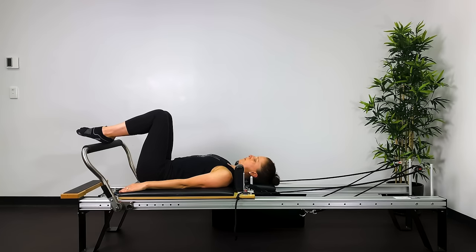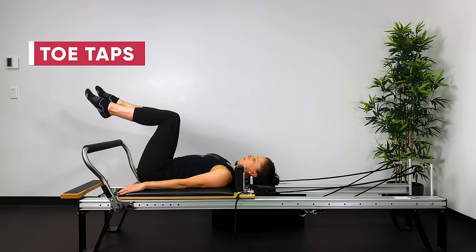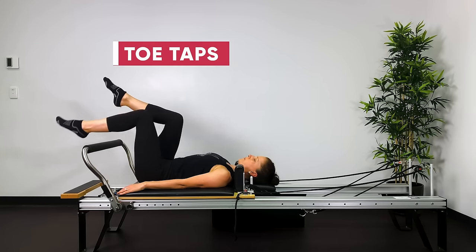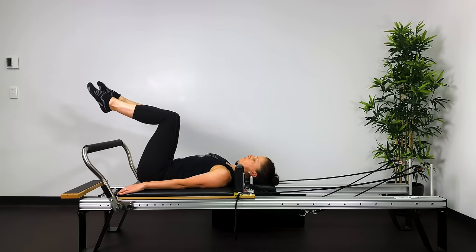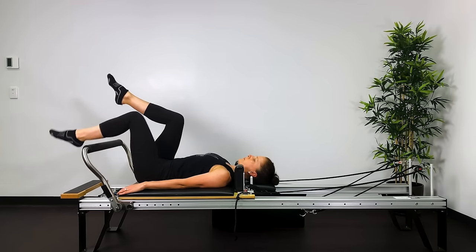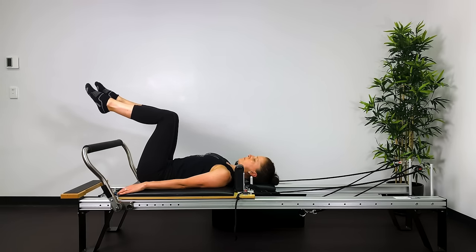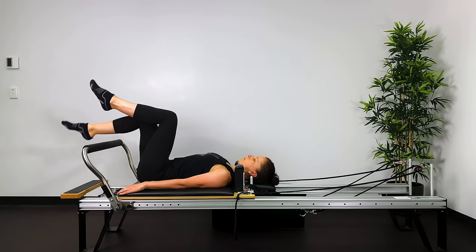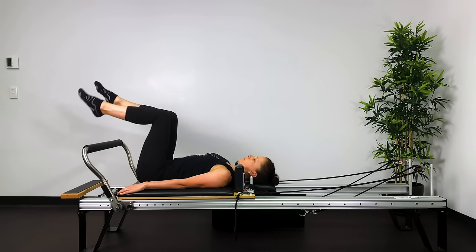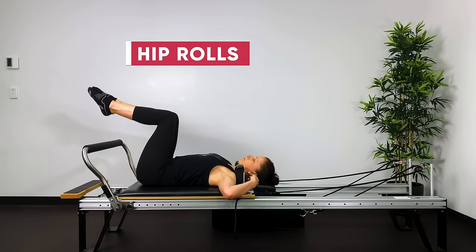Now into toe taps. Lift one leg up followed by the other, neutral pelvis, scapula imprinted, then hinge in the hips moving the thigh away from your torso, touching the calf to the bar. Breathe out, breathe in — maintaining a little hollow in the lower back without tension in the back. You want to feel the tension scooping in and up in the front of the belly.